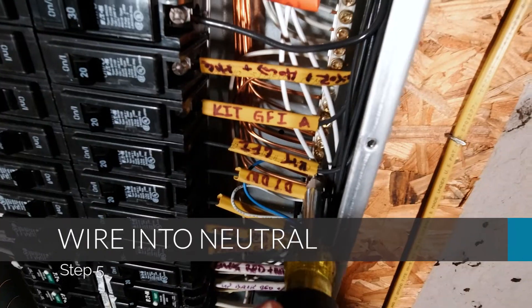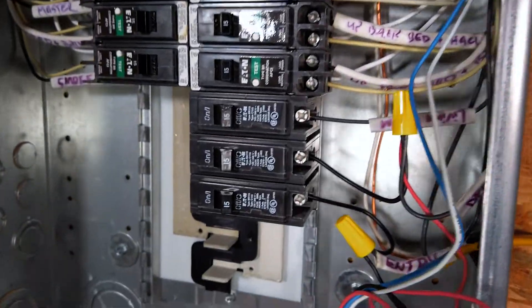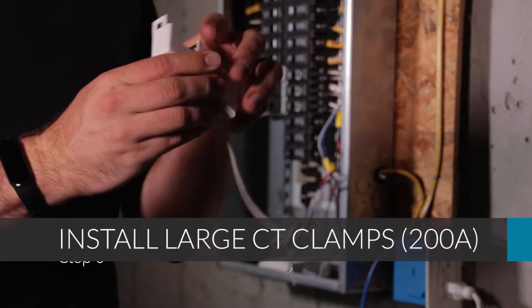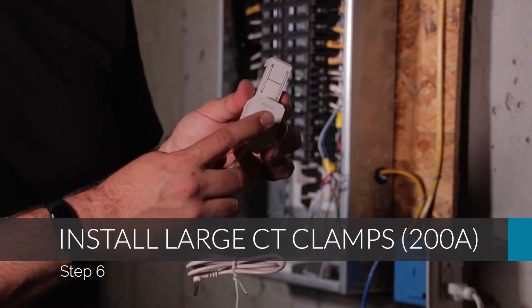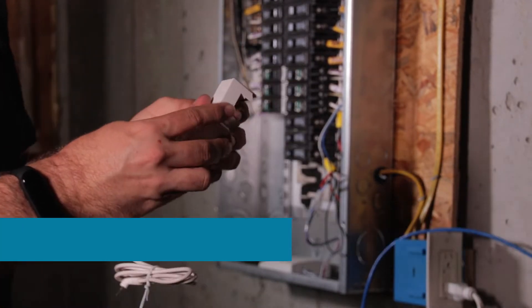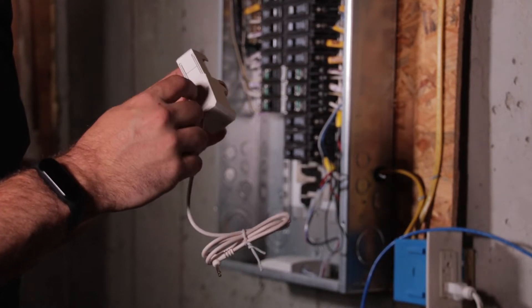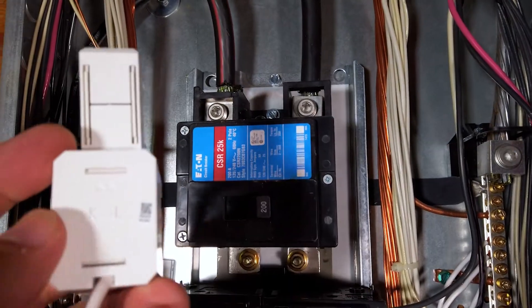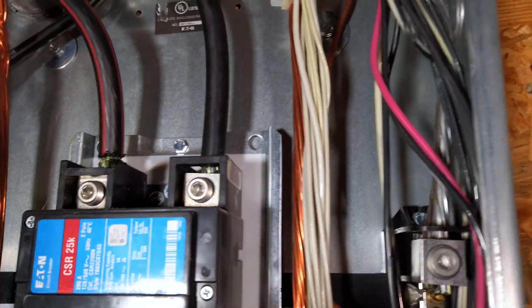The next step is to wire both the white and blue wires into the neutral bus bar on the panel. Now we've connected the Emporia to the wiring harness, so it's time to wire in the current transformers. Open up the CT clamp and on the bottom note the K through L indentation — that indicates the direction. The L should face towards the meter and the K should face towards the breaker, so in this case they face away from the breaker panel.